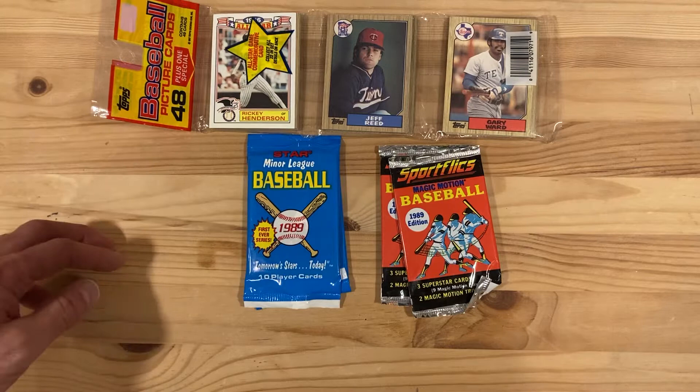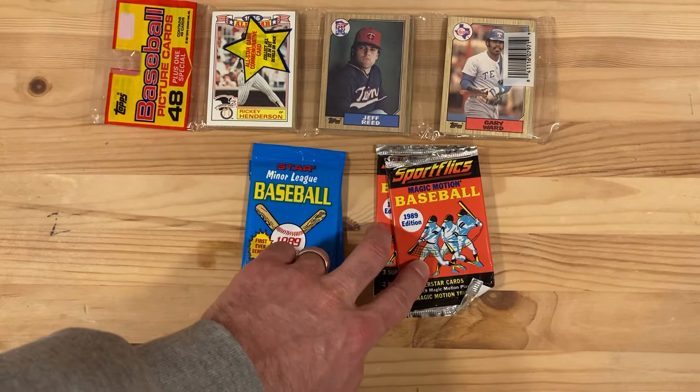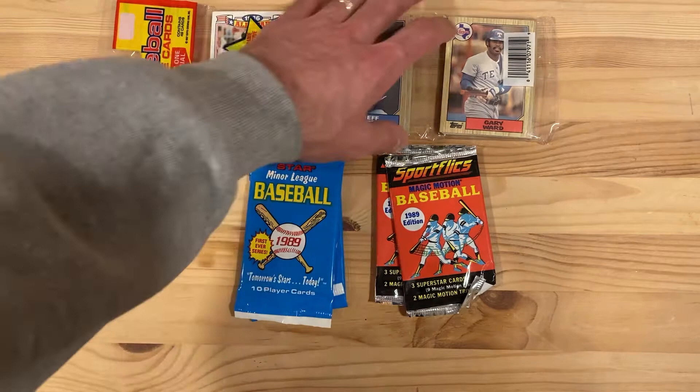Hey there baseball fans, it's Ben and I'm back today opening a random smattering of kind of weird packs. I've got a 1987 Topps Rack Pack, a couple Star Minor League Baseball packs from 1989, and two 1989 Sports Flix packs. Not quite sure what to make of that menagerie of different cards, but we're going to take a peek and see what we can find.